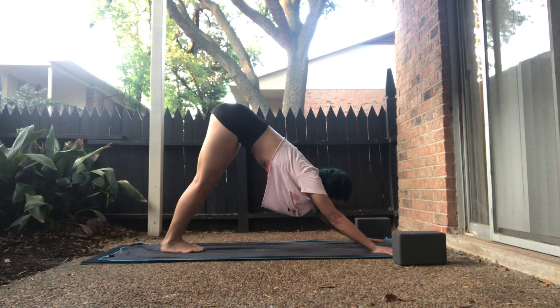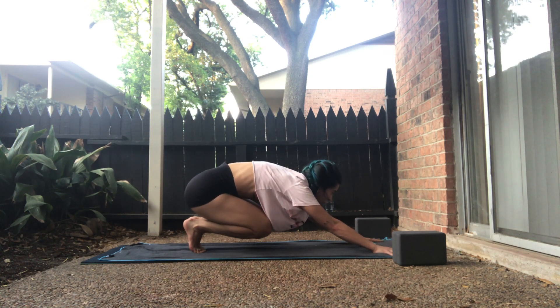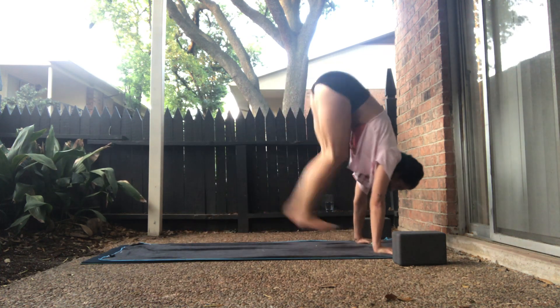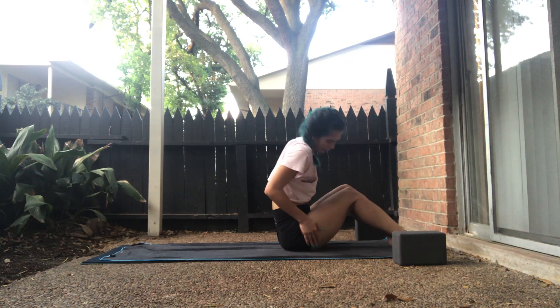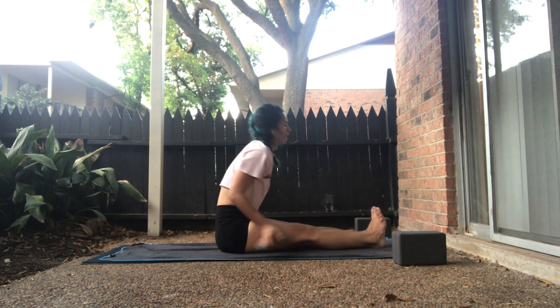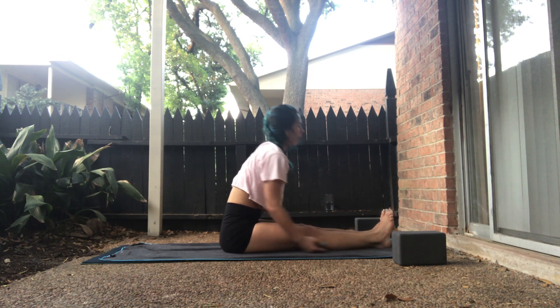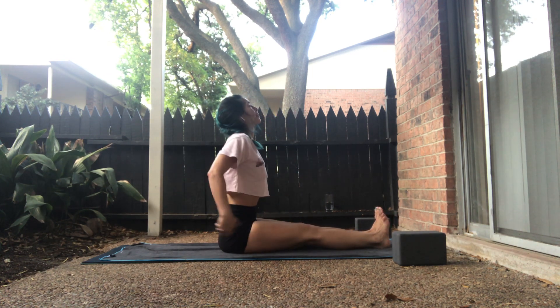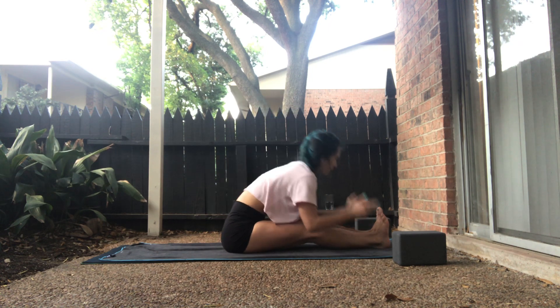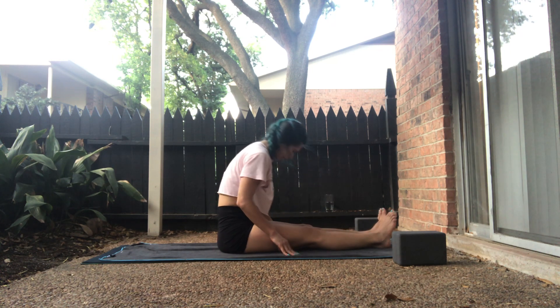Inhale, gaze forward. On the exhale, bring the big toes to touch — heels lift, knees bend, gaze forward, hop forward. And take a seat. Big toes together, soft bend in the knees. Inhale, halfway lift or lift the arms above your shoulders on the exhale. Inhale, rise up.